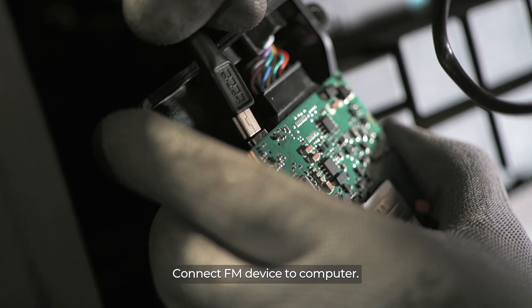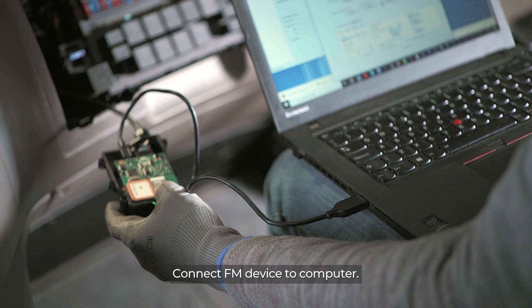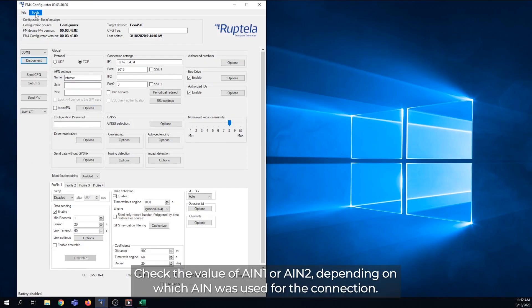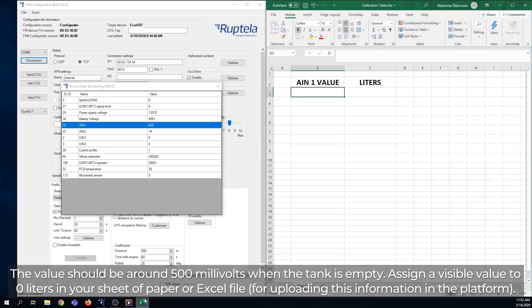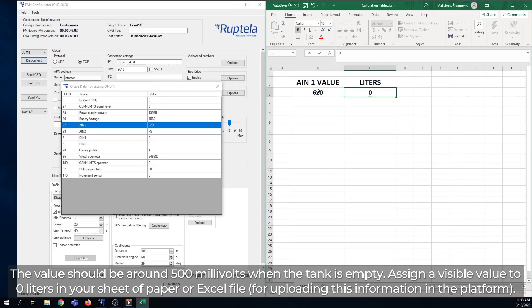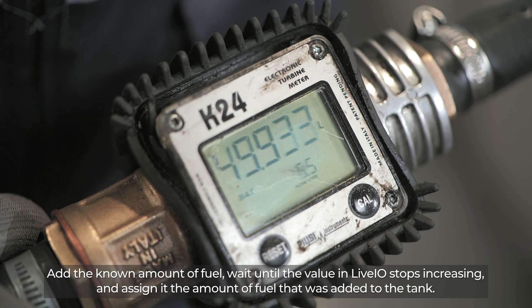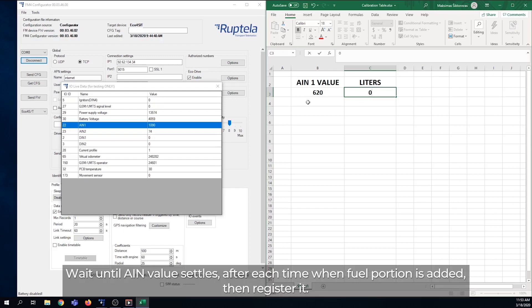Connect the FM device to the computer, open the configurator, establish a connection with the FM device, and open live IO data. Check the value of Analog Input 1 or Analog Input 2, depending on which was used for the connection. The value should be around 500 millivolts when the tank is empty. Assign this value to 0 liters in a sheet or Excel file for uploading to the platform. Add a known amount of fuel, wait until the value in live IO stops increasing, then assign it the amount of fuel added. For accurate results, add fuel 10 to 20 times. When the tank is full, the analog input value should be around 18,000 millivolts. Wait until the analog input value settles after each fuel addition, then register it.